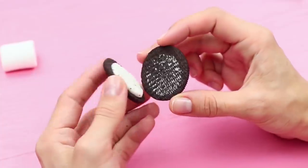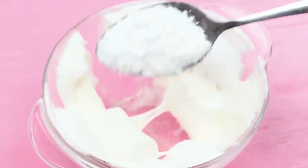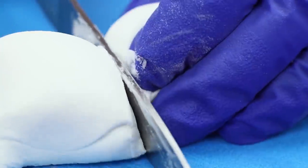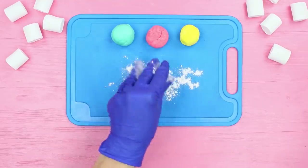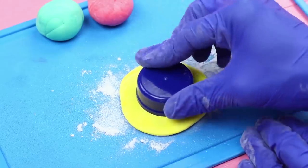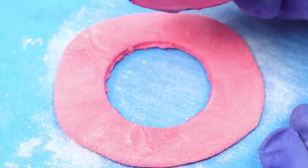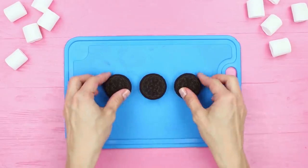Chocolate cookies and milk is a match made in heaven, but if you are bored with regular filling, take ours — it's colored slime! Take the cream out of Oreo cookies. Make white slime from melted marshmallow, powdered sugar, and starch. Separate it into three parts and add a different food coloring into each part. Sprinkle a board with starch and roll out the slimes. Cut out circles to be the same size as Oreo cookies. Put the colorful slimes into the chocolate cookies instead of the boring white filling.